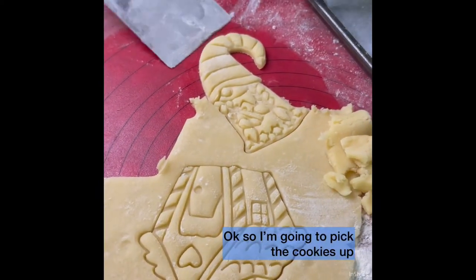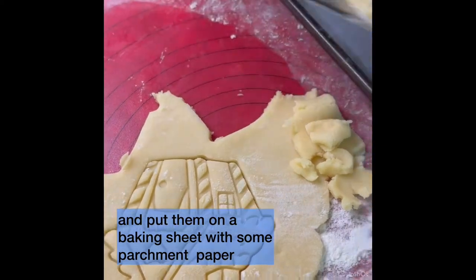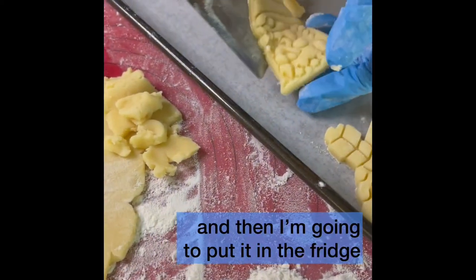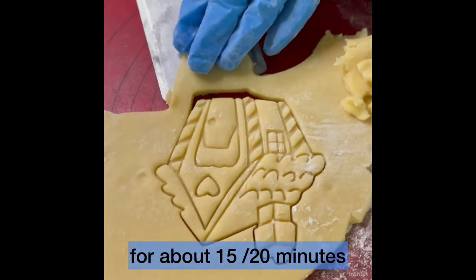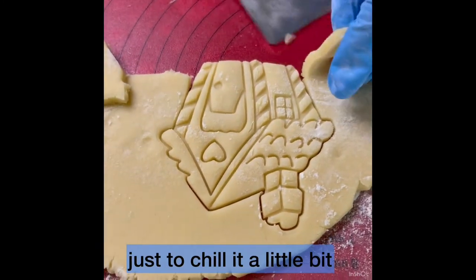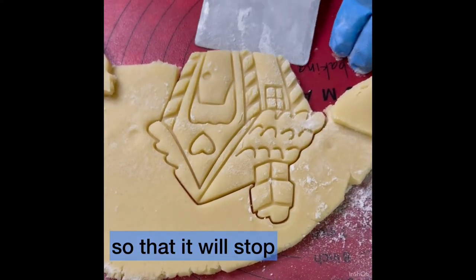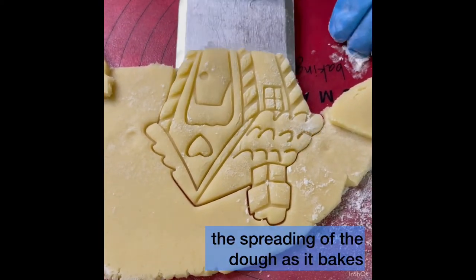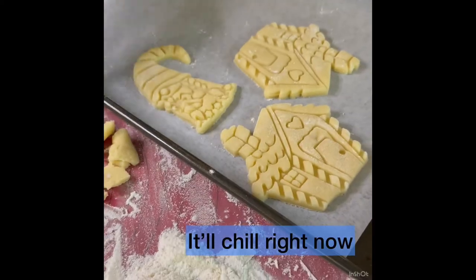I'm going to pick the cookies up and put them on a baking sheet with some parchment paper, and then put them in the fridge for about 15 to 20 minutes just to chill them a little bit, so that it will stop the spreading of the dough as it bakes in the oven. And we will chill those now.